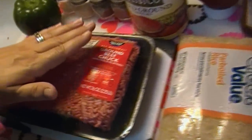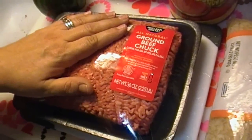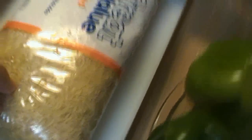We haven't had stuffed peppers in a long time. I could have used the leftover stuffed cabbage filling that I froze, but I didn't. So I have two and a quarter pounds of ground beef. I have six of these really beautiful green peppers. I have a large can of ground tomatoes — or you can use crushed tomatoes or your favorite tomato or pasta sauce. We're going to use a little ketchup, a little Worcestershire, and some par-cooked rice.